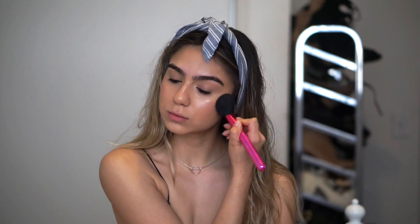Now it's time for some blush and I'm applying Peachy Keen by MAC. I love this blush — I feel like it makes it look a lot more vibrant.